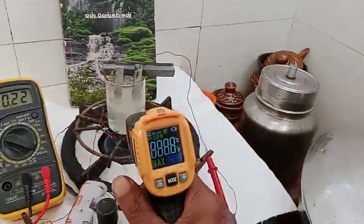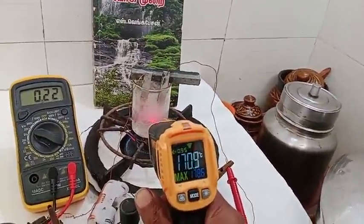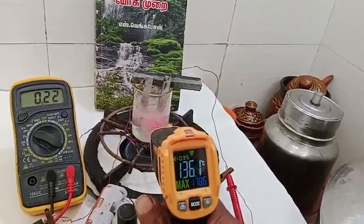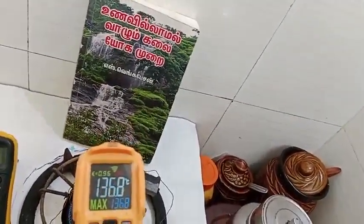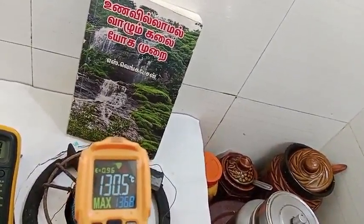I am checking the external temperature on the borosilicate glass — almost 140 degrees Celsius. The inner heat is almost 129 to 130 degrees Celsius.